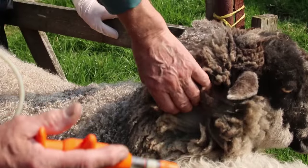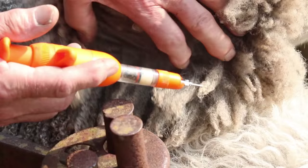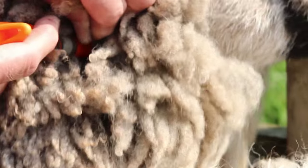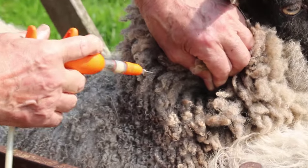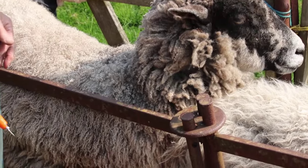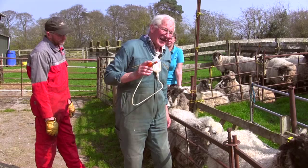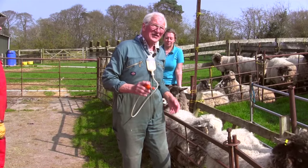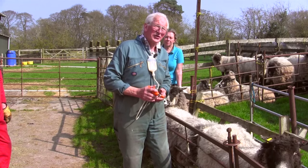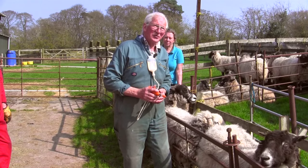The correct technique to vaccinate these sheep is halfway on the neck, under the skin. You part the fleece, pick up the skin, put the needle under the skin and inject. It's quite easy with a well-fleeced sheep — you can steady the head by holding the parted fleece, which makes it easier to find the right spot. It's important that if the product says go under the skin, you go under the skin carefully, because if you go into the muscle with some products, that product will track into the spinal cord and cause the animal great problems.